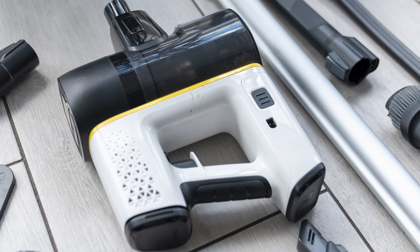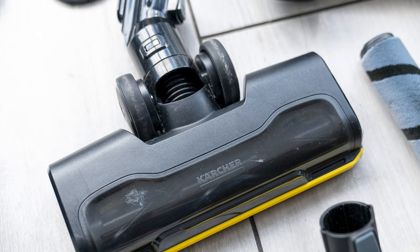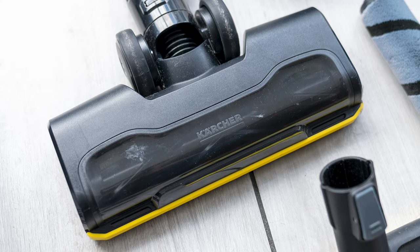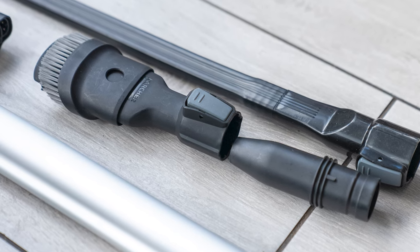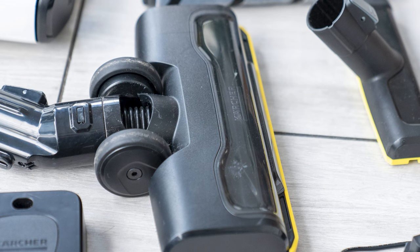The Karcher VC6 upright vacuum cleaner is a device that attracts with its modern design and the promise of high efficiency. Powered by a 25-volt battery, equipped with a HEPA 12 filter and a range of accessories, this model seems to be the answer to the needs of demanding users. But does it fulfill the manufacturer's promise? In this review we will take a close look at its functionalities, advantages and potential shortcomings.